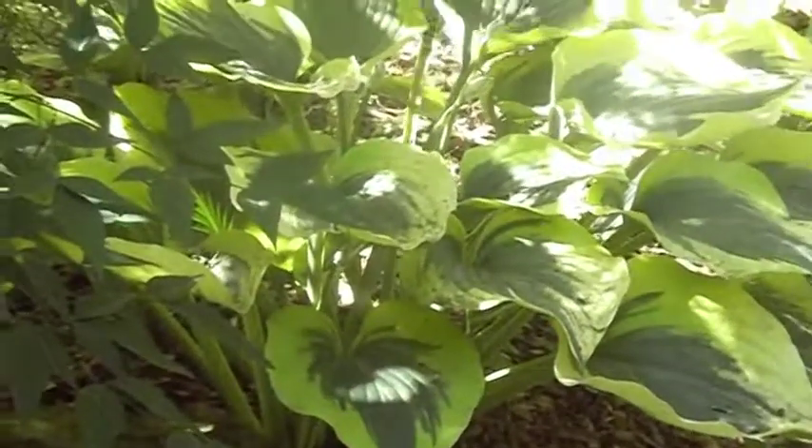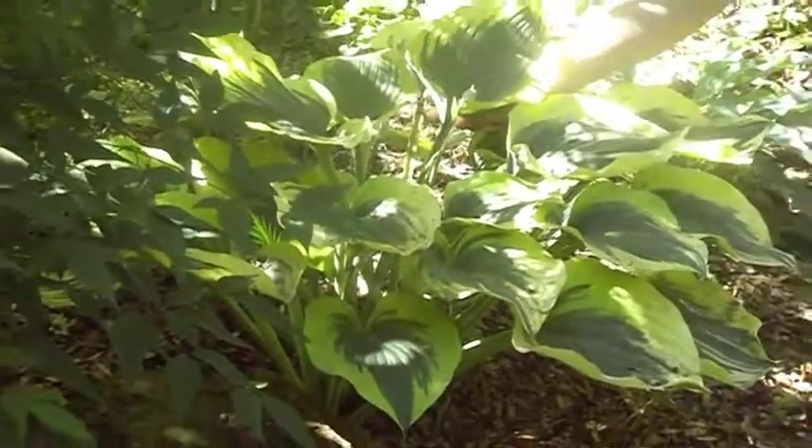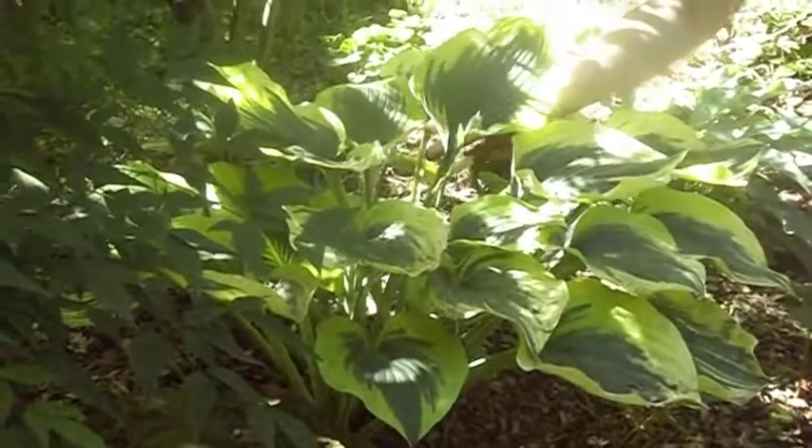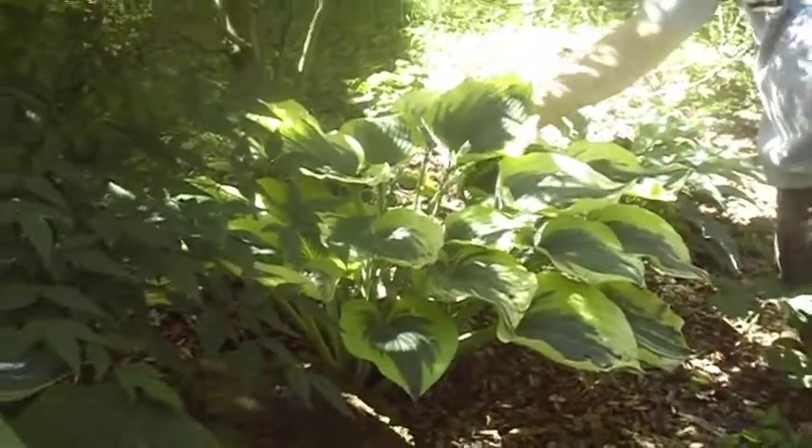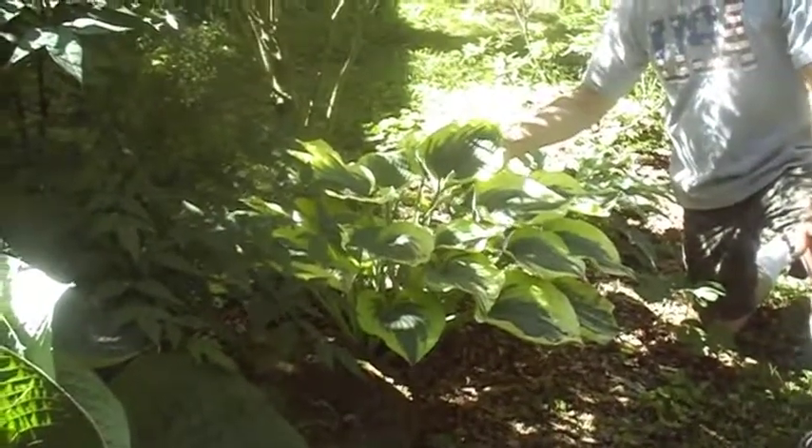This hosta in the yard is called Liberty. Everybody loves the colors on this one, especially in the spring. It's a large grower — about a foot and a half tall and four to five feet wide.